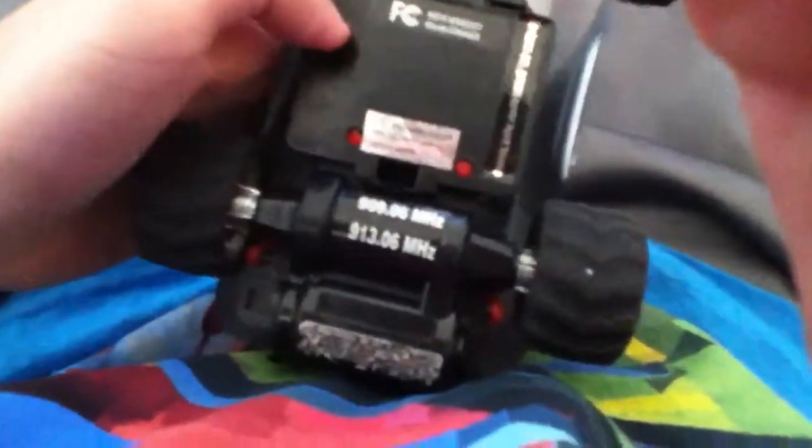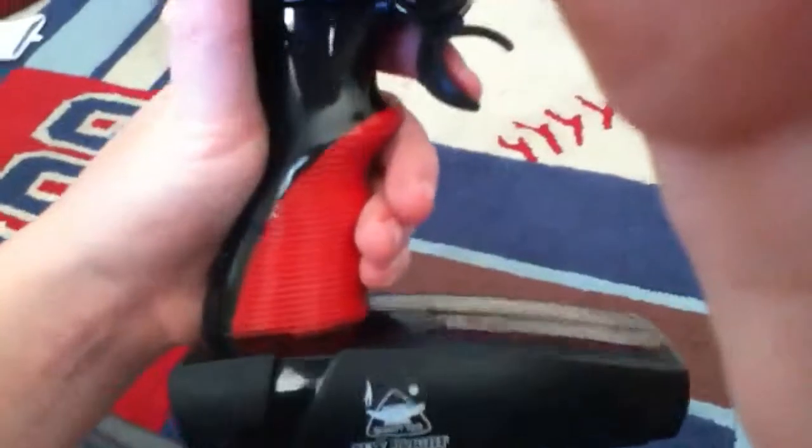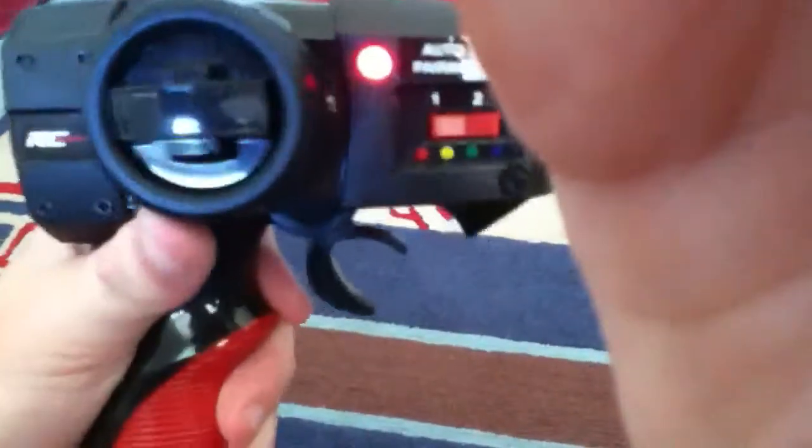To turn it off, hold it till the light goes dark red. The throttle is proportional — pull back to go forward, forward to go backwards. It will automatically turn off after 30 minutes of non-use.